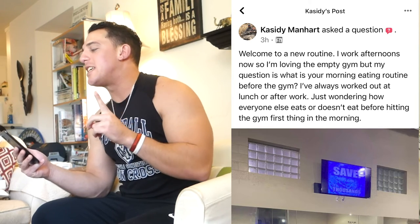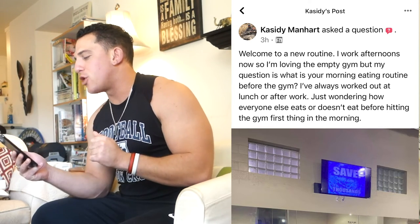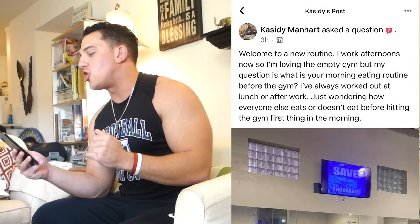There's a similar question that Cassidy asked. So Carlos asked should I eat before or after, and Cassidy asks — here's a new routine question — she works afternoons so she's loving the empty gym in the morning. The question is: what do you eat? She's always worked out at lunch or after work, so she's wondering how everyone eats or doesn't eat before hitting the gym first thing in the morning. Basically: should you eat something if you work out early in the morning, let's say at 6 AM? Well Cassidy, are you hungry?